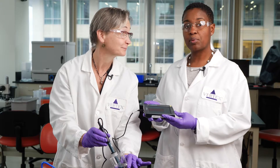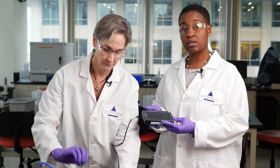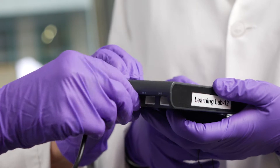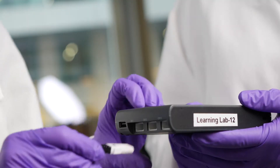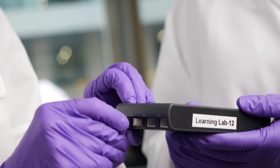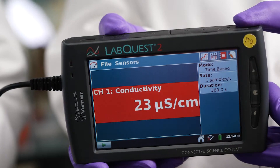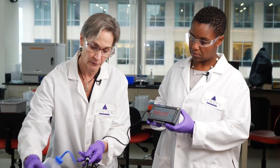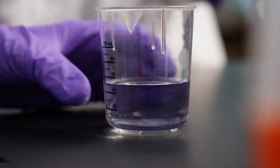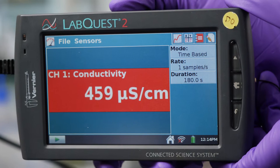Now that we've figured out pH, we should look at conductivity — the ability of the solution to conduct an electrical charge. Unplug the pH meter and take your other probe, which is a conductivity probe, and snap it into place. You'll notice right away that conductivity pops up. Then take the conductivity probe, rinse it off, and put it right into your solution — just like that — and your reading will pop up.